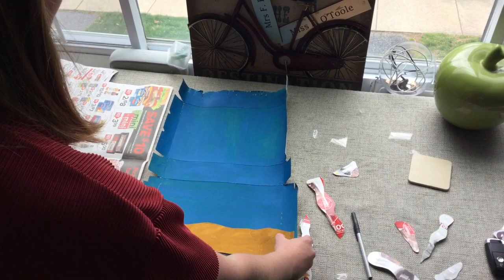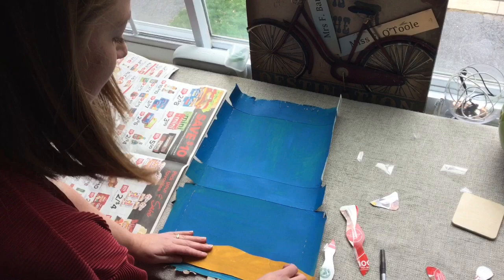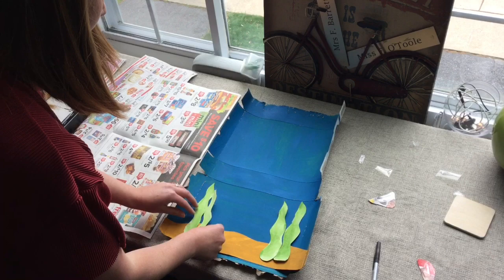You might like to use a thick black pen instead of paint. Keep going until they all have nice faces. I'm now going to add my background — I'm going to add my sand, stick it down nice and firmly, my seaweed, and my rocks.